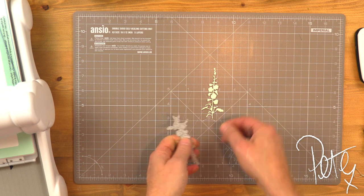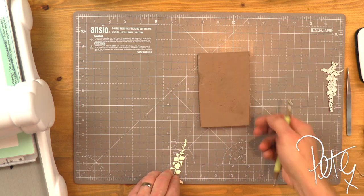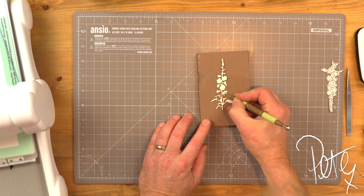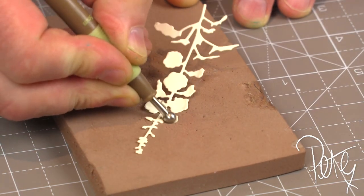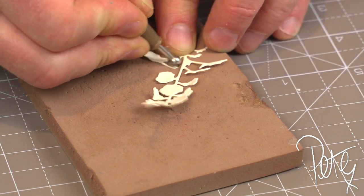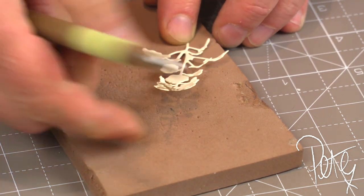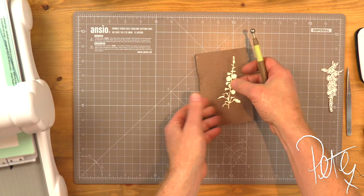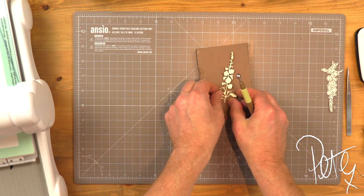There we have it. I want to give that a little extra dimension, so I'm going to bring in this foam mat and a ball-end stylus. I'm just adding a touch of dimension so that when it sits against the background, it rises away from it ever so slightly, creating that play of light and shadow.